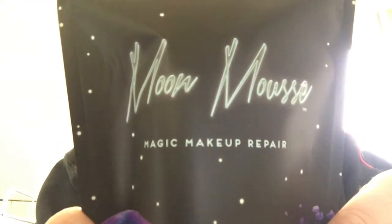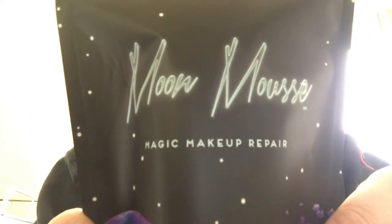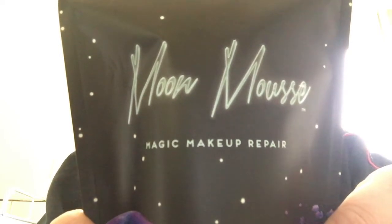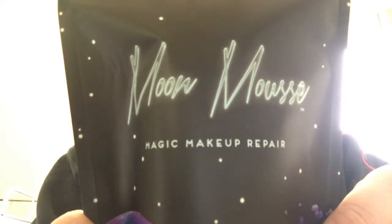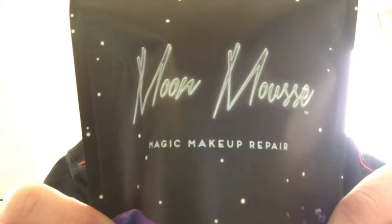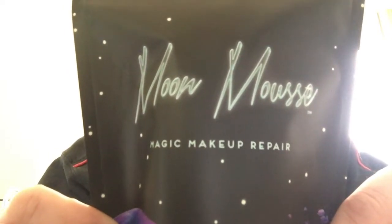It says on the package: 'We took that great leap for the good of womankind and travelled to the moon and back to find a solution for your stylish, clumsy arse. Clumsy, meet Moon Mousse. Moon Mousse, meet clumsy. Behold — Moon Mousse is an all-natural formula that repairs your broken makeup along with your broken spirit to its original form in its original container.'